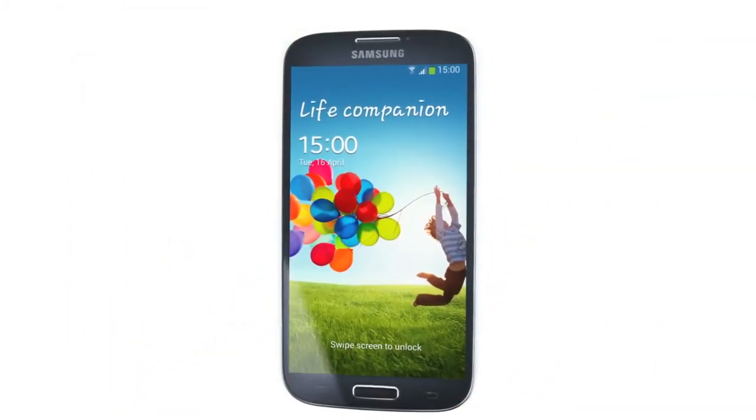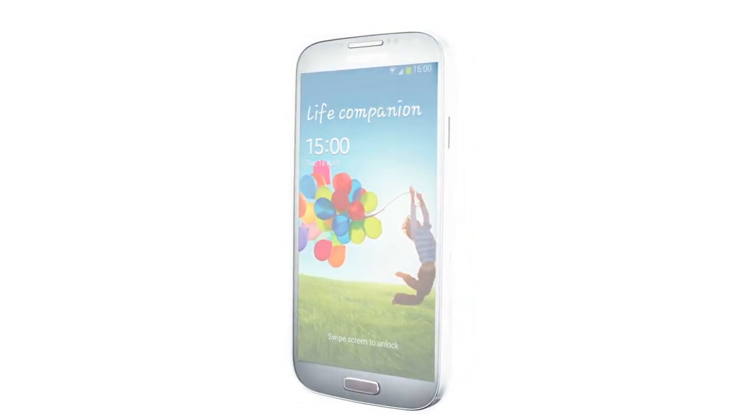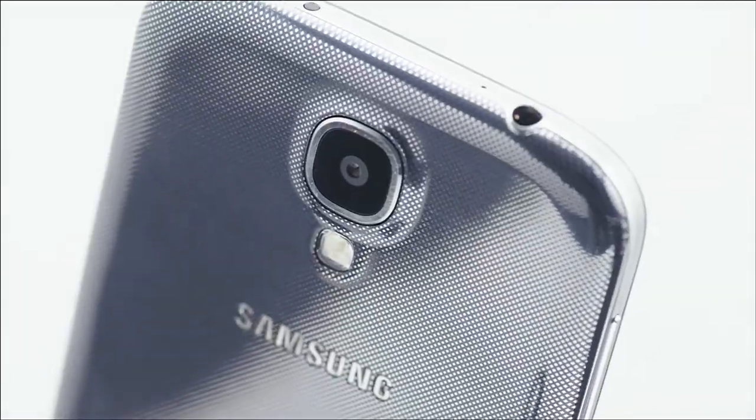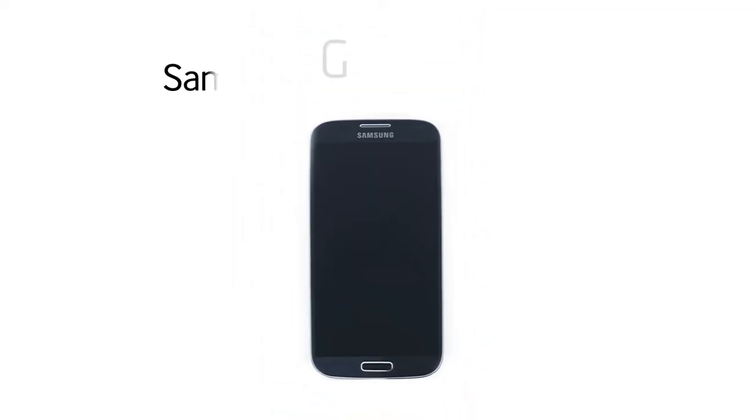Thank you for watching the hands-on video. I hope this has been helpful to learn more about the Galaxy S4. Be sure to check out Samsung Mobile's YouTube channel to see more videos about the S4 and other Samsung Mobile products.